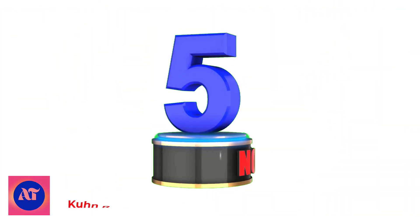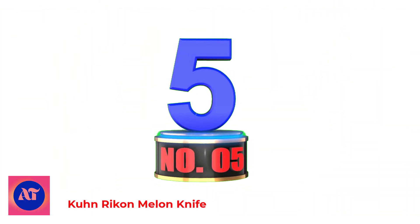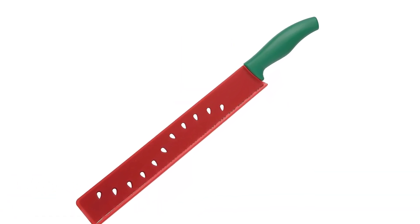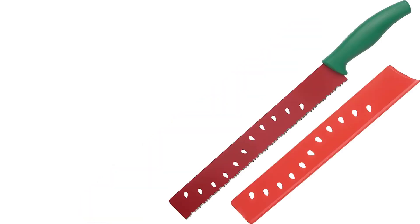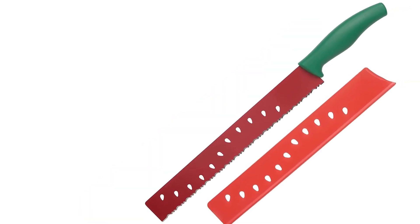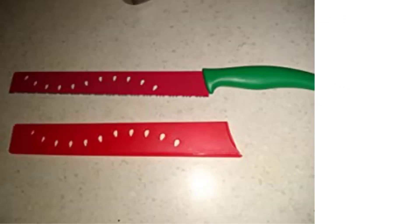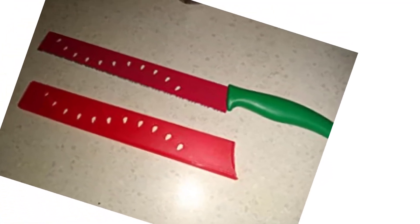Number 5: KUN RIKON Melon Knife. Ultra-sharp Japanese stainless steel blades with a silicone-based non-stick coating. The matching sheath is great for storage, camping, picnics, and travel. Safety sheaths are included, and the ergonomic handle provides great leverage.